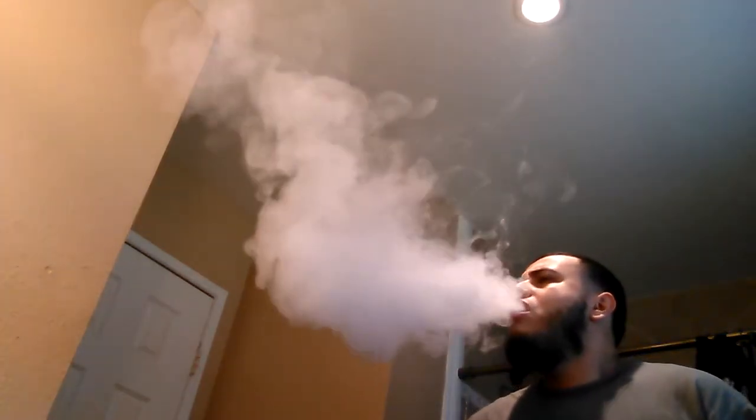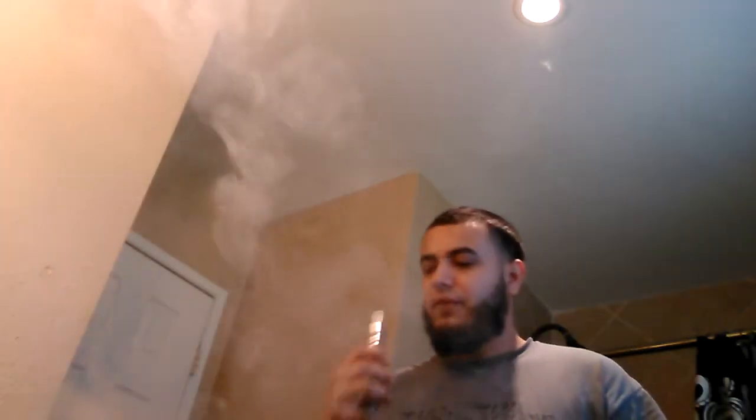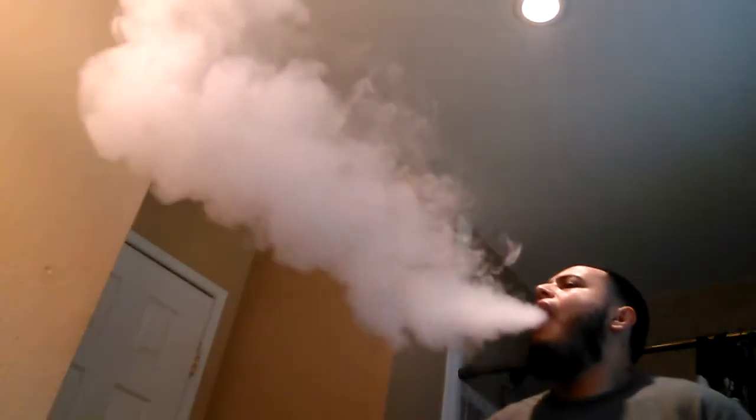It took me about three or four days just to get it right, but I am a beginner, so let's give it a try — full lung hit. Very nice clouds. I don't know if that's the best I could get out of it, but I'll keep trying. Thanks for watching.